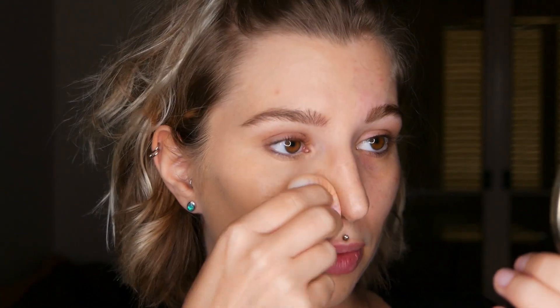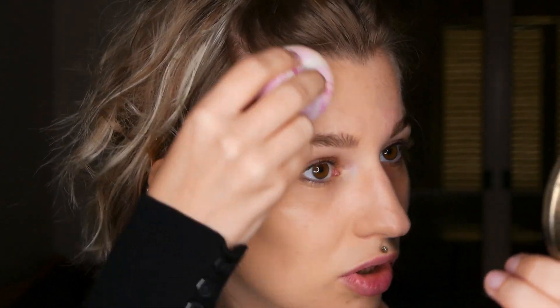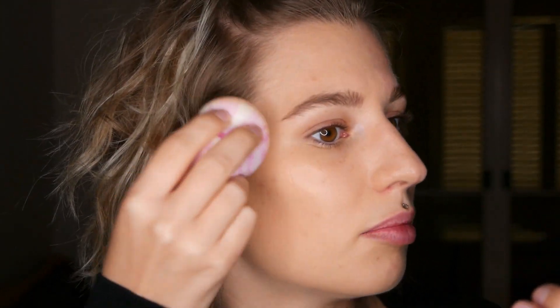You can also use a brush with it, but I personally feel that because it's a very lightweight foundation you could even use your fingers — it applies beautifully without a problem. So now one half of my face is done.